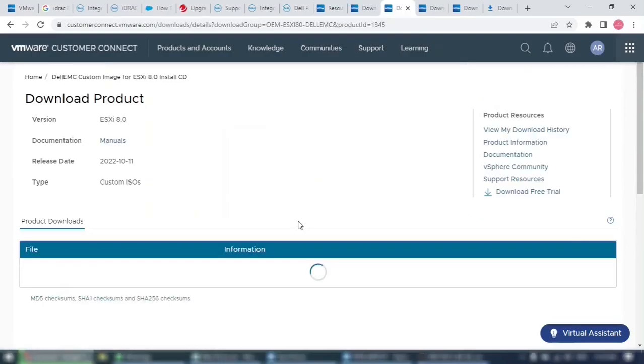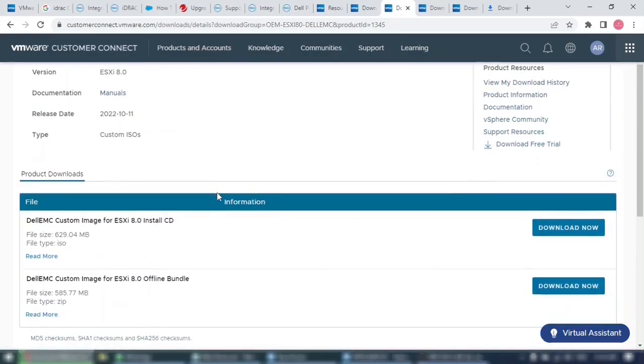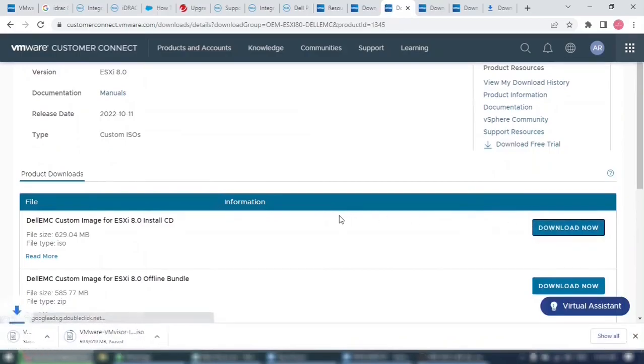Since we are using a Dell server, click Go to Downloads next to Dell EMC. On this page we get two options: an ISO file and a ZIP file. The ZIP file can be used for upgrading an existing installation, while the ISO file can be used for both upgrading and new installation. Since we are doing a fresh install, we will download the ISO file. Click the Download Now button next to the ISO file.